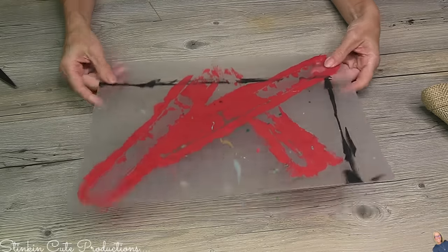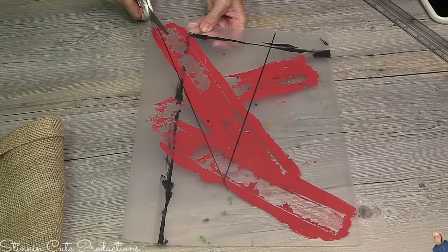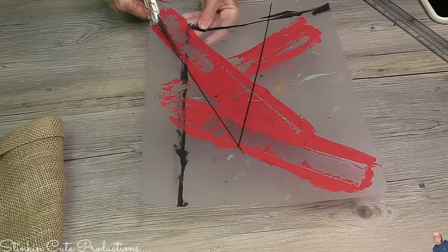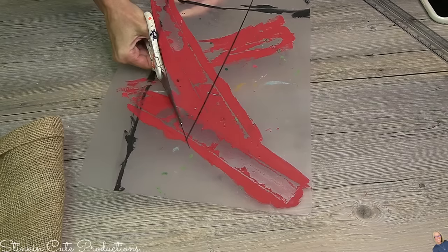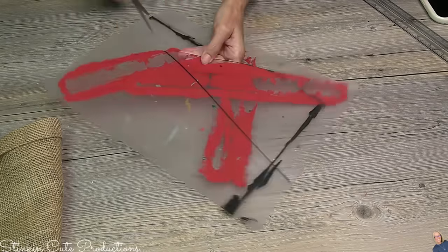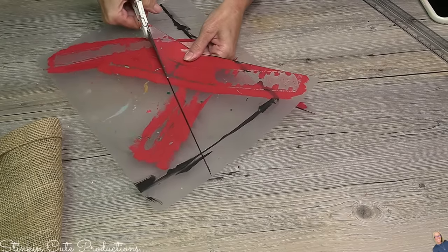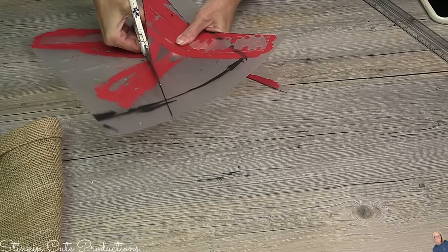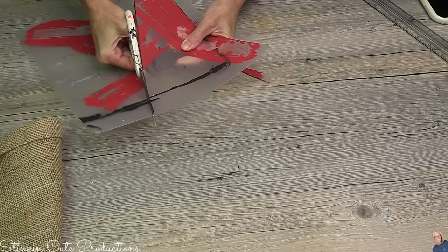This here is one of Dollar Tree's cutting mats — an old one I've used to paint on. I went ahead and used a ruler and drew out a triangle that I'm now going to cut out. A lot of times when I have older cutting mats I can't clean, I feel really bad about throwing them away. I was about to throw them away when I thought: I don't have any cardboard, but I do have those cutting mats. So I am taking this trash and going to make it part of today's DIY treasure.